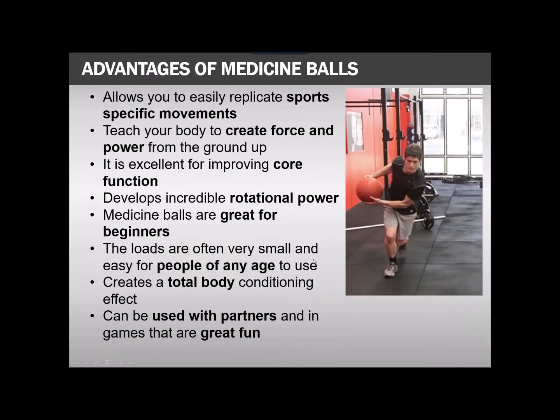The advantages of medicine balls — well, they're great for sports. Anyone in elite sports has been using them for a long time because they know they can create sport-specific movements and really teach themselves how to create force and power from the ground up. It's a prerequisite in many sports just to improve performance — and I'm not even talking about injury prevention, this is just to become the best at what you do.